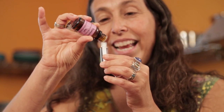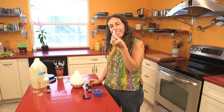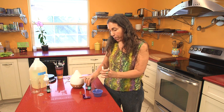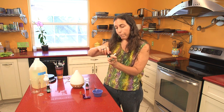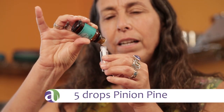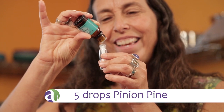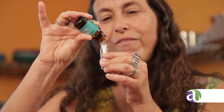Ten drops of rosemary — nine, ten. I'm going to move it around a little. The essential oil is going down into the bottle. Now I'm going to add five drops of pinion pine. This is a nice combination from an aromatic perspective, and it will really help awaken your mind, open up your sinuses, clear your head, and help you focus.